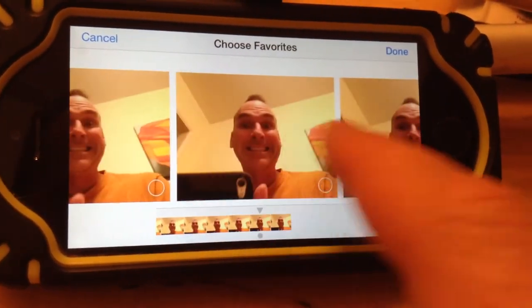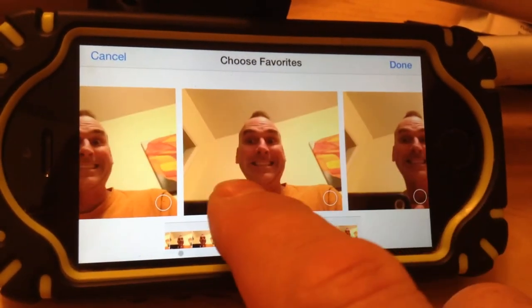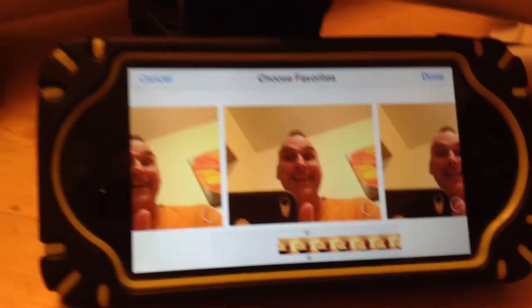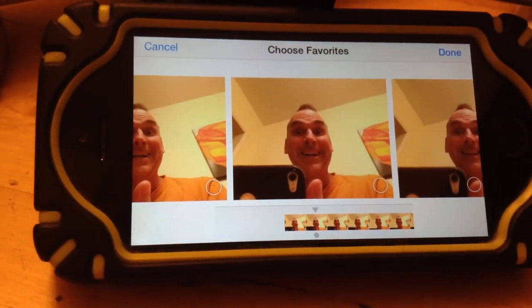I look like that Wallace and Gromit guy. I don't remember which one — I think Wallace was the person and Gromit was the dog. But there you go. That's how to take a timed picture on your iPhone, iPod Touch, iPad, or any iApple device.